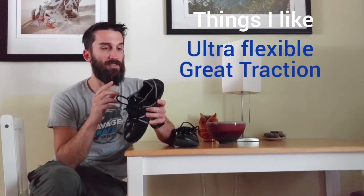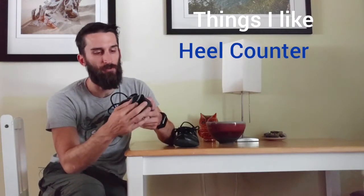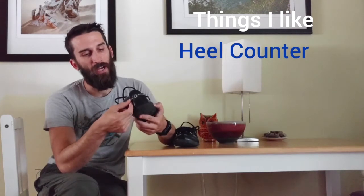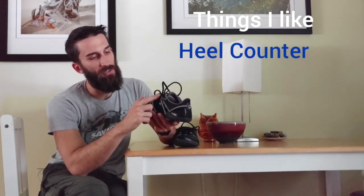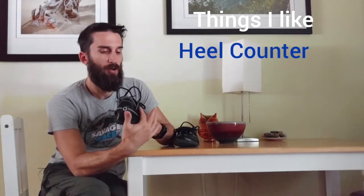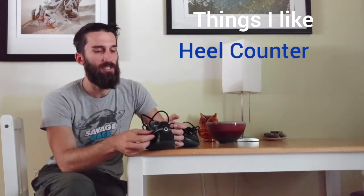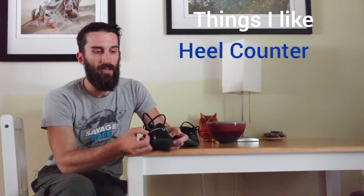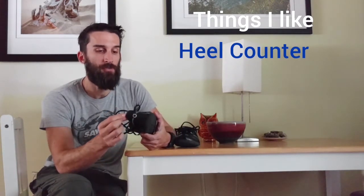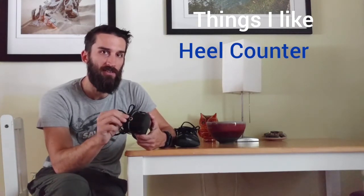One of the best things is the heel counter. Everything is super soft and flexible throughout, but there's a thin nylon band that attaches at the laces and goes down across the heel and up to the laces on the other side. So when you tie your shoe, you are basically securing and snugging up that heel counter onto your heel to make sure there's absolutely no slippage — without having one of those super hard pieces of plastic that can cut into your Achilles.